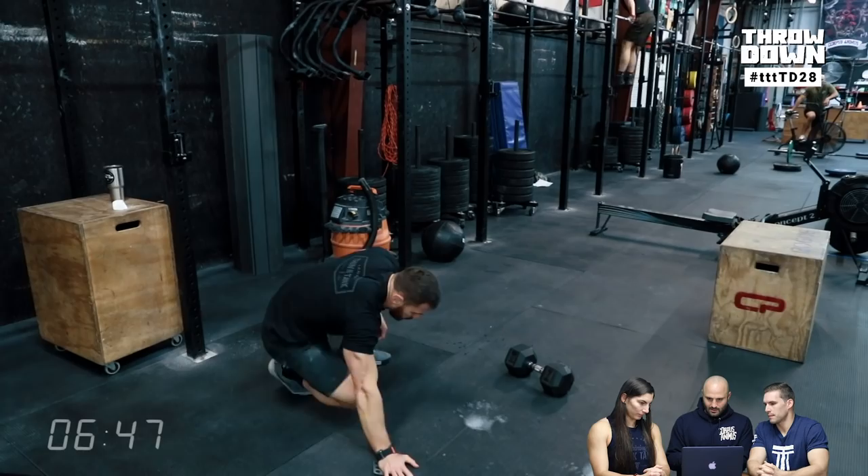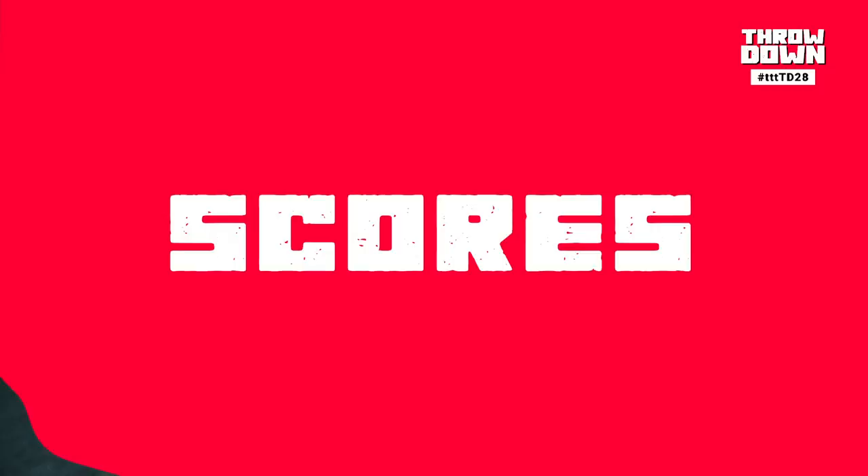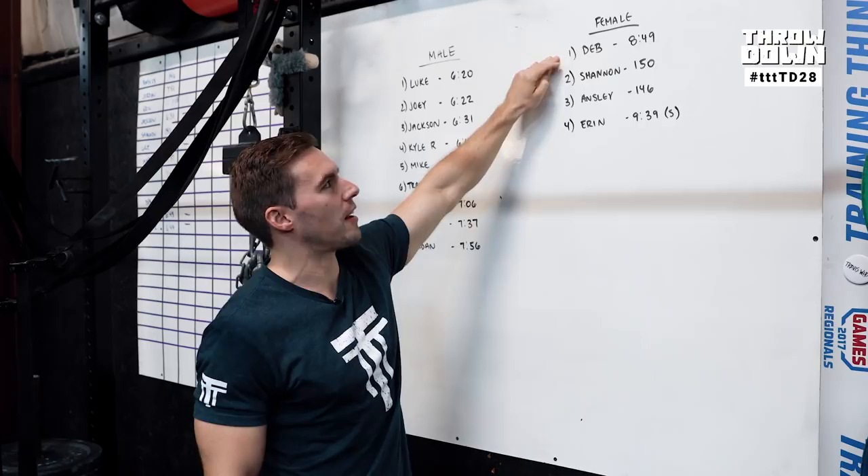There's Kyle finishing, and Mike is a couple seconds behind. 644 and 648 were their times. On the male side: Luke had the best score at 620, Joey was 622, Jackson was 631. On the female side, Deb was the only one that finished the workout on site at 849. Shannon was 150, and Ansley was at 146.